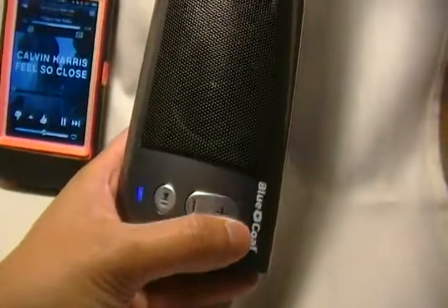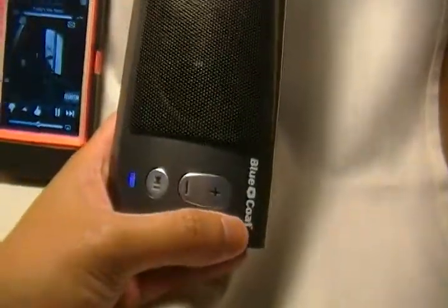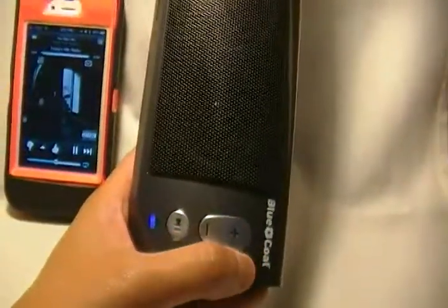Maybe it's this one. Okay, there you go — so this is the button you use when you want to switch to a different song, to skip a song.